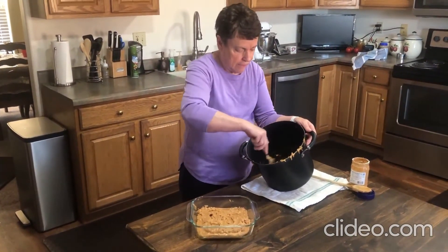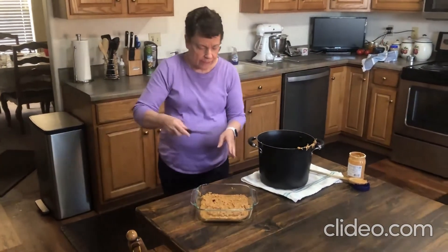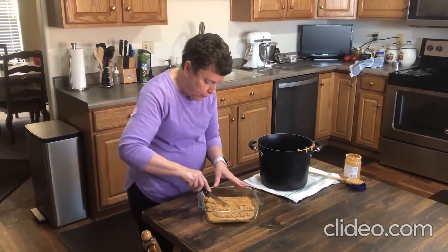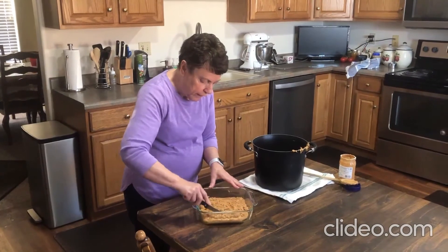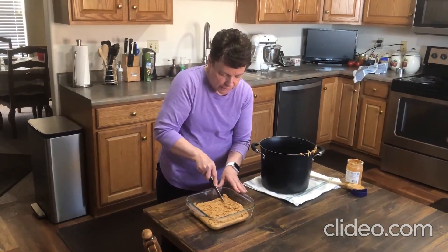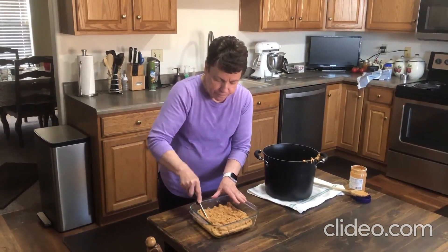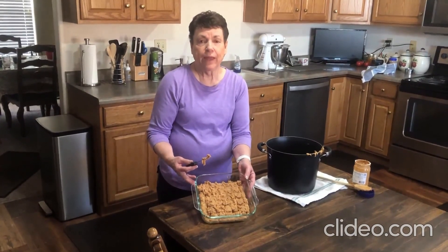You can just leave that until you feel like it's set up. Then take a sharp knife and cut down through it to score it. I like to do this before it's set up too much, because then you can get your knife through it without crumbling it if it sets up too hard. I like to cut it in small pieces because this fudge is very rich — you can always come back and get another piece, but if it's too rich you won't be able to finish what you've got. There's the peanut butter fudge — we'll clean out the pan and enjoy that.